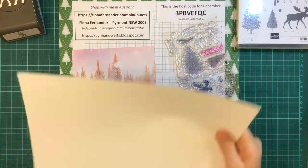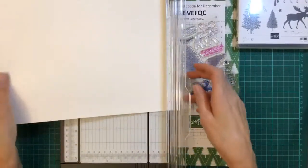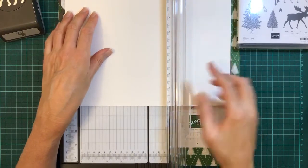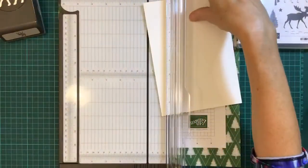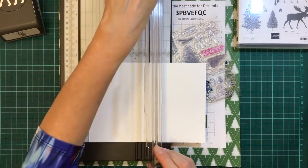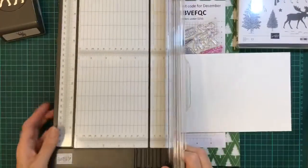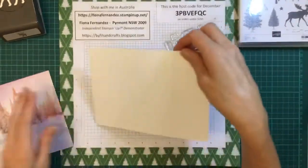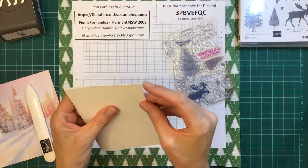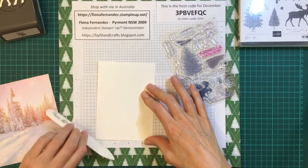Just grab a card base. I usually grab an A4 sheet and cut it in half to start with. I go up to 14 centimetres and to 8.5 — one, four, eight, five to be precise. Then we just score it down here. Make sure your cutter's up that end, not this end — I've done that before! Just score your card, then fold it — match up your edges first, then run your bone folder across it like that. I usually do that on the piece I'm going to put on the back.